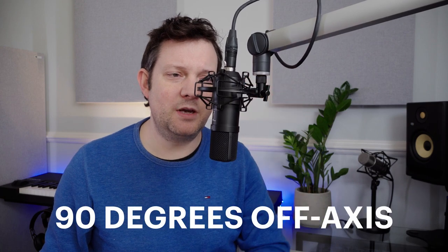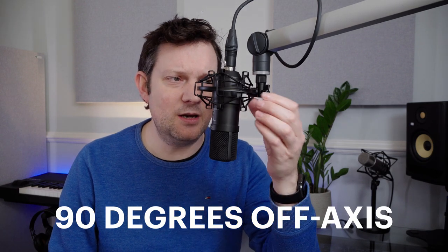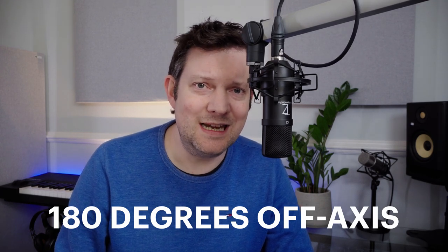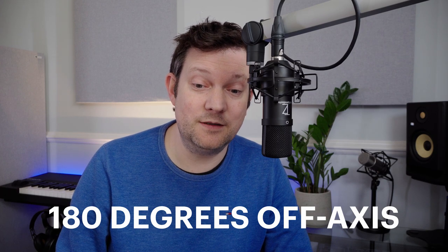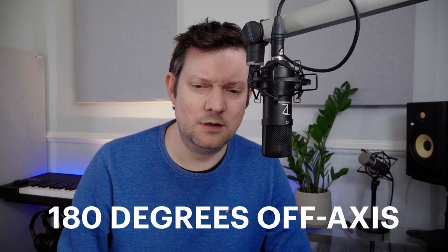What about from the side? I'm just going to rotate the mic around on my stand. That's the mic from the same distance of about 5 to 10 centimetres — 90 degrees off the side. And then turning to 180 degrees, leaning a bit further forward to get from the same distance — that's the back of the microphone. I'm just checking my levels there: we're down at minus 35 dB. That's really impressive rejection. Wow.